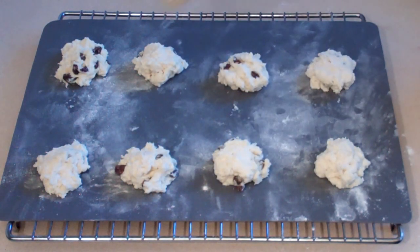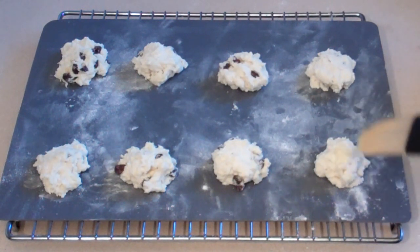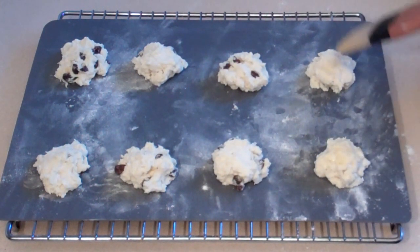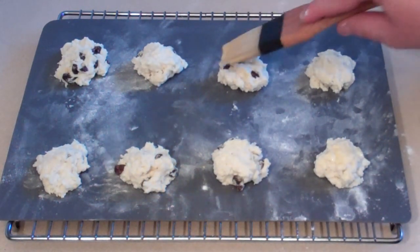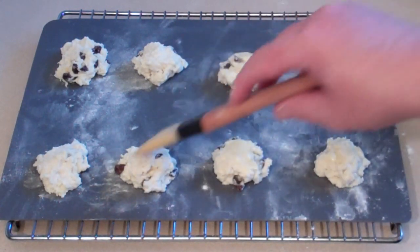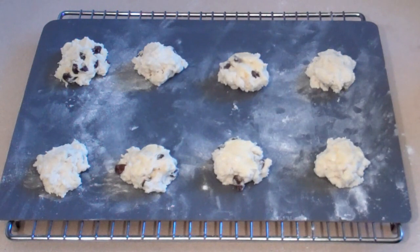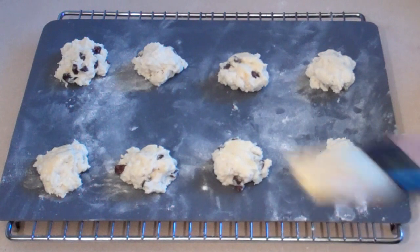Now you can either lightly put some milk or egg on top. If you're going to use egg, just lightly beat it first — you don't want to leave any marks. Just a little bit like that on the top. Milk is fine for this, egg's good too. I like egg just because it will leave a nice golden brown top.